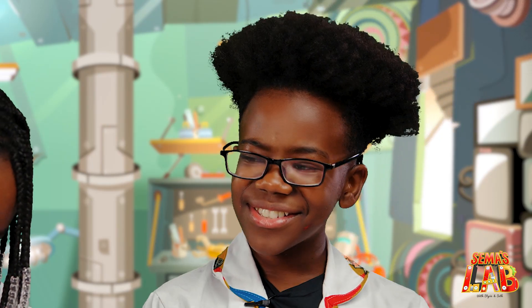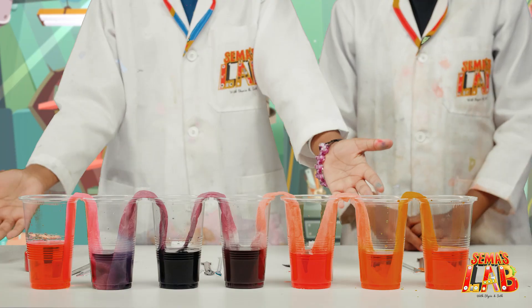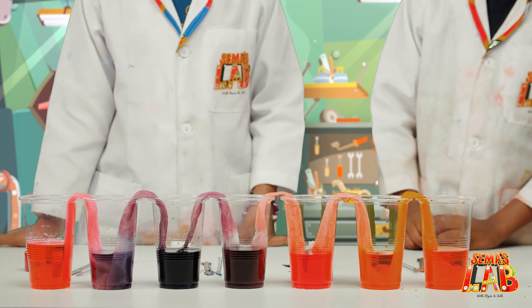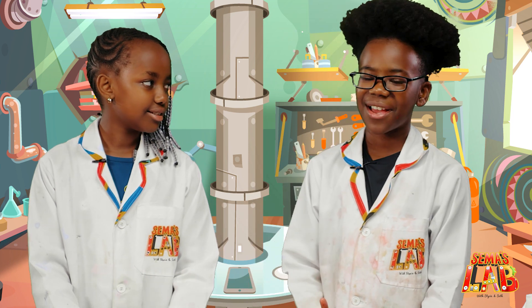You have any questions? Yeah, how does this work? Well, the water works up the tissue and goes to the cup that didn't have water. Oh, that's cool. This is called capillary action. I think I heard of that one time.